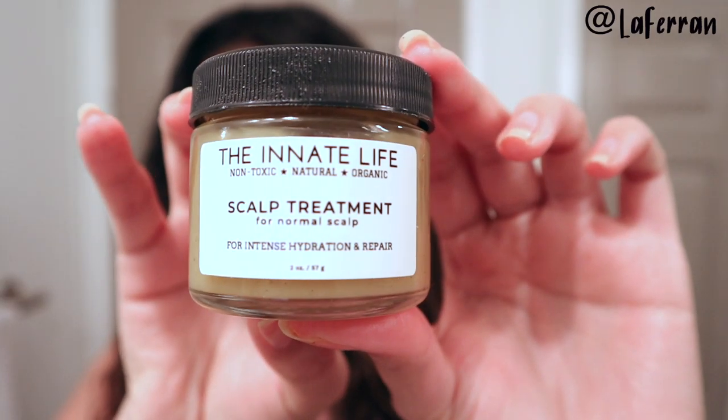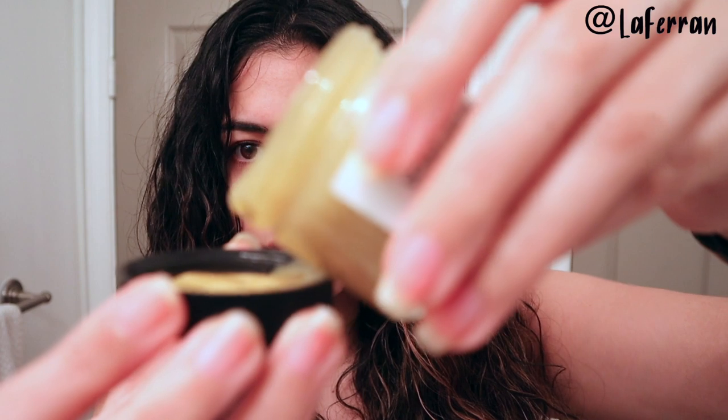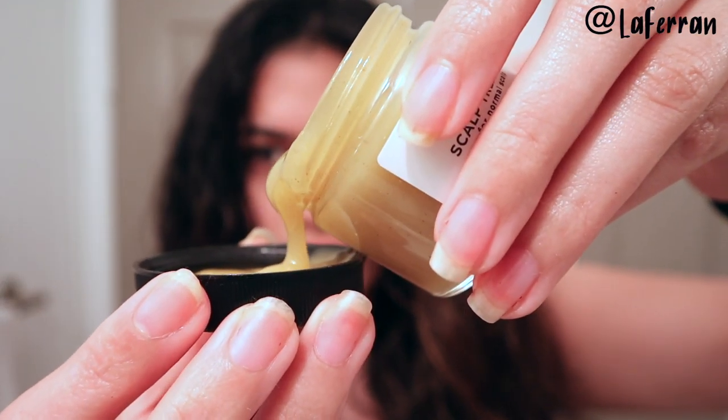Look how flat my hair looks now. I'm continuing with the Innate Life Scalp Treatment for normal scalp — it smells so good. The rosemary oil is such a win for me; anything that smells like rosemary is amazing for me. I'm just going to take a pea-sized amount and put it all in my scalp area.